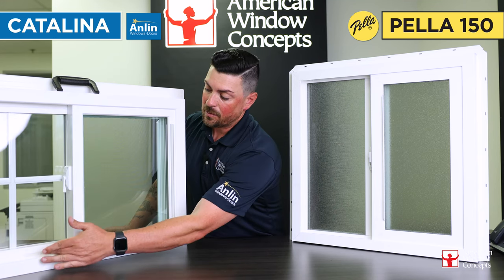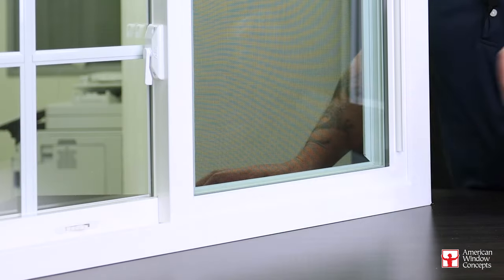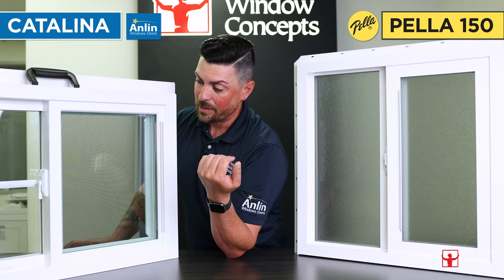You can also get with a Catalina — it comes standard with this little vent stop here. Obviously you're not going to get that on the Pella, but this is just one of those features that's nice to have on a more expensive style vinyl window.